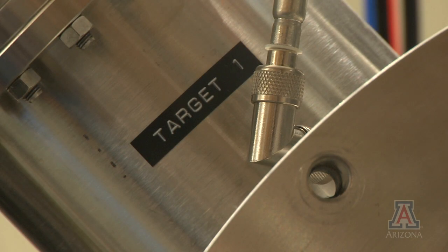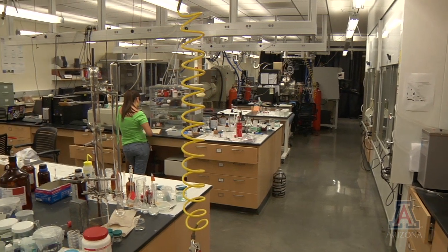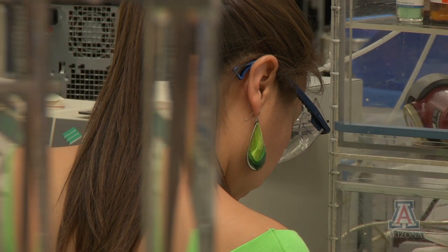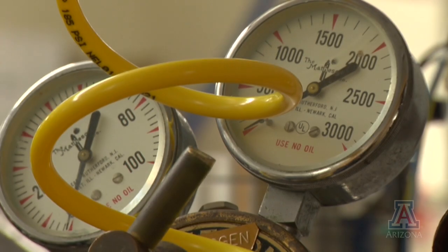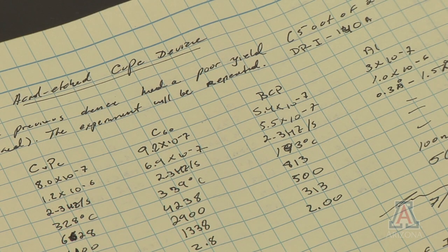The Armstrong Research Group at the University of Arizona is researching ways to create more efficient generation 3 photovoltaic cells. The team incorporates both proven methods and innovates new ones while determining which works best along the way.